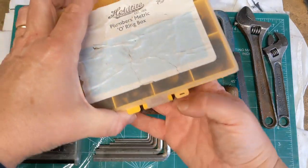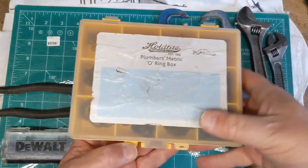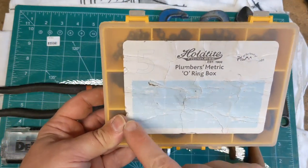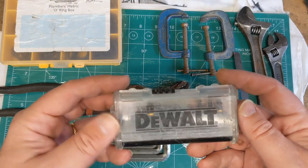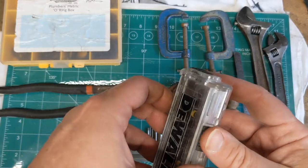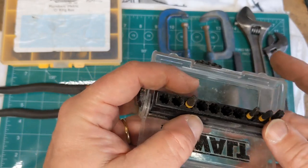We have a whole load of O-rings, because you just never know when you might need them — everything from 3mm up to 24mm. Also some Dewalt bits in a Dewalt case, just a few of them, but they're star bits so they could be quite useful.